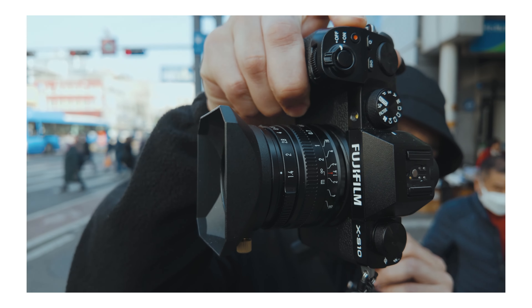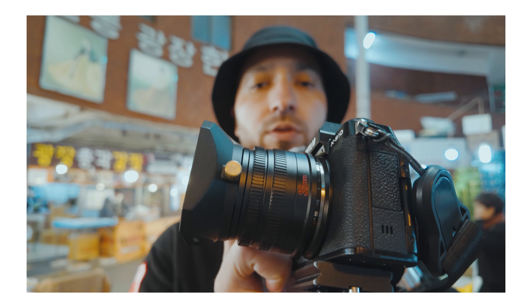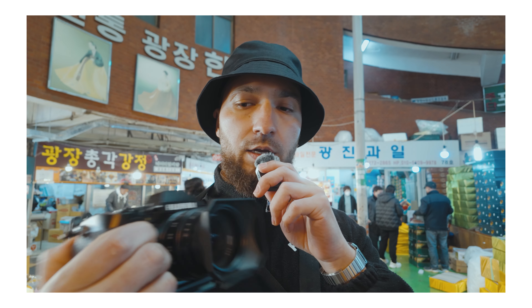I previously made a video about the joy of shooting cheap, where I did a street photography session in Gwangjang Market with a TT Artisan 35mm f/1.4 manual focus lens, and I came away with images that really belied the price of the lens. Greetings YouTube, my name is Stuart and I'm on a mission to document my journey as a photographer and videographer using the Fujifilm ecosystem.